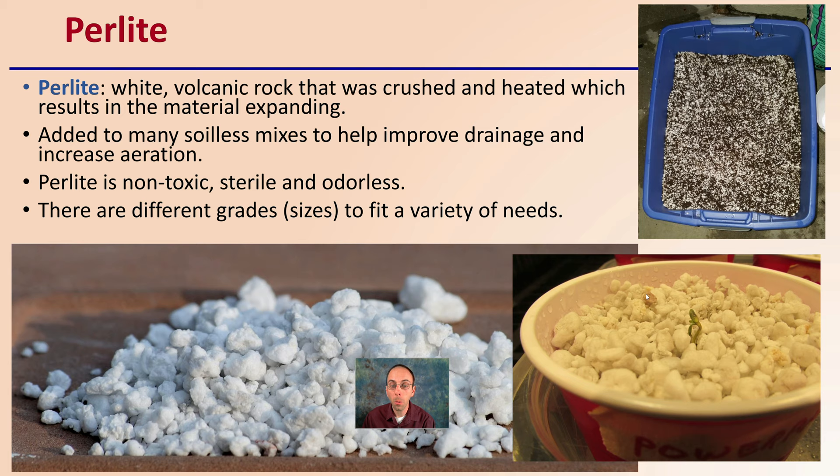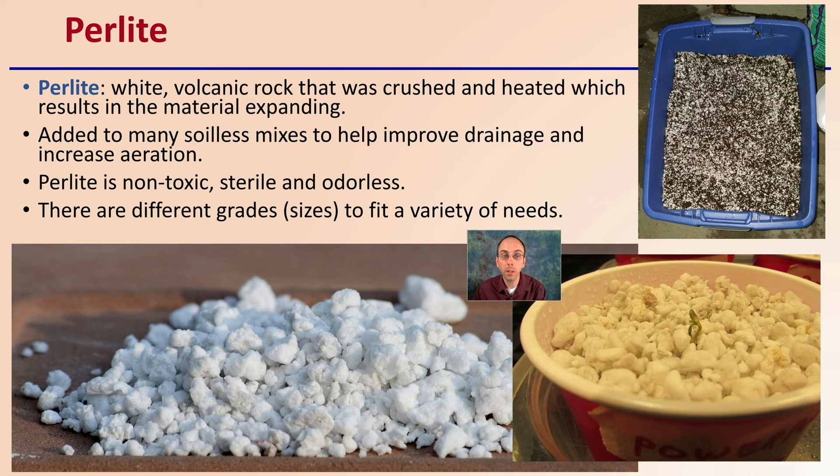There's also perlite — a white volcanic rock that was crushed and heated, which results in the material expanding, kind of puffs up. It's added to many soilless mixes to help improve drainage and increase aeration. Perlite is non-toxic, sterile, and odorless. There are also different grades or sizes to fit a variety of needs — coarser, which are bigger particles, and finer particles as well — so make sure you're purchasing the right size for your intended use.